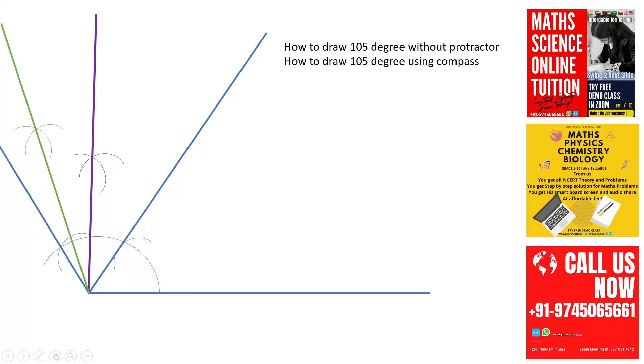In this way, without using a protractor, you can draw angles. If you want to join our online tuition, contact us. See you in another video.